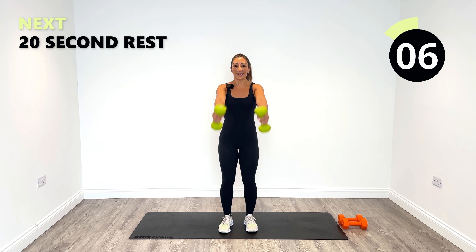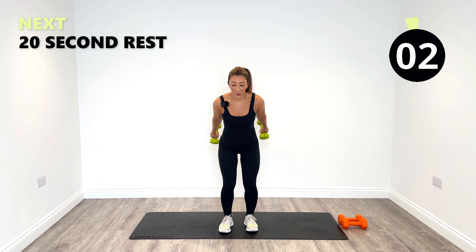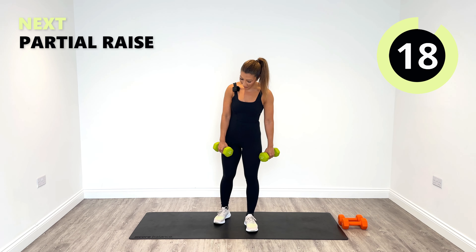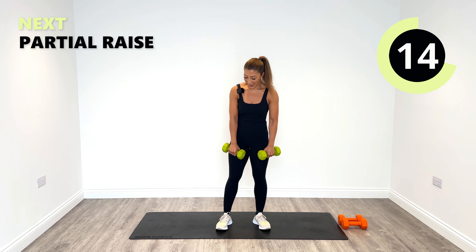Keep swinging, and then we're nearly at the end of round one — we've got one more exercise to do. And relax. Great work — nice bit of a heart rate elevation as well.